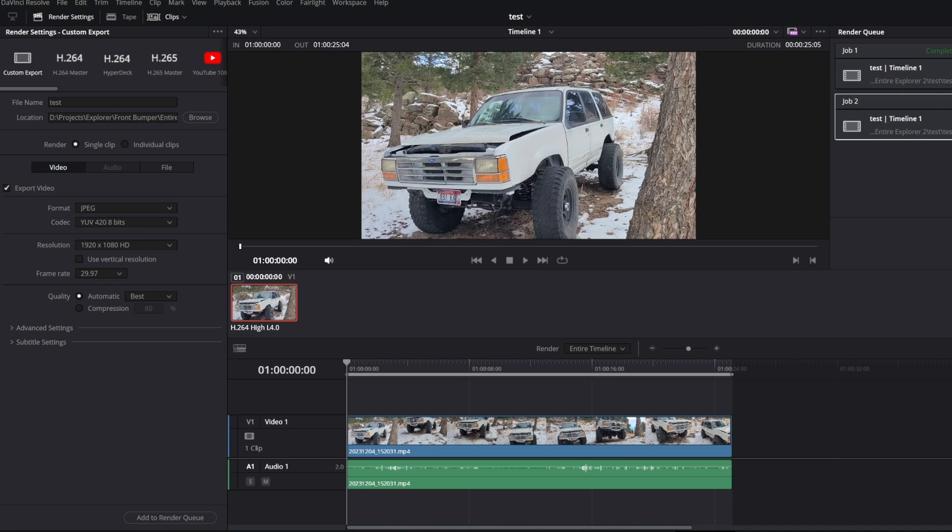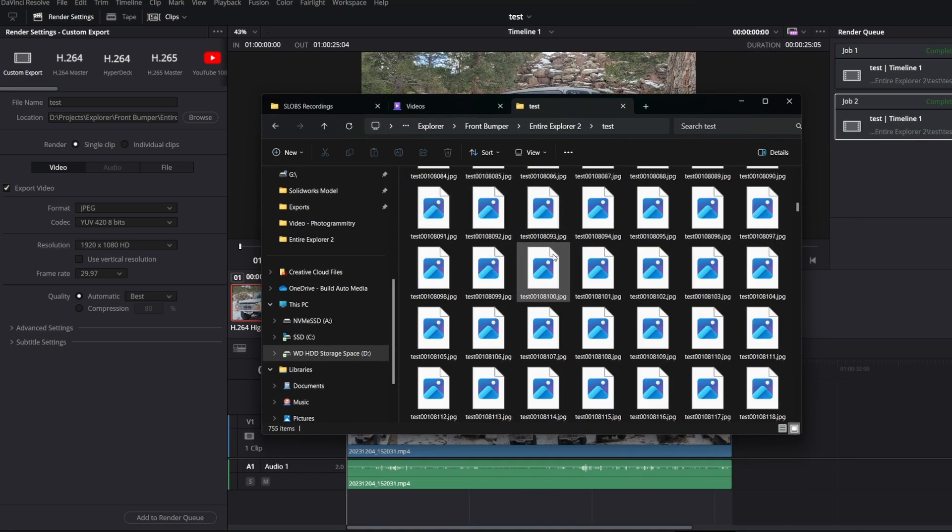However, you can also just download a free video editing software like DaVinci Resolve and export the video as JPEG. Regardless of whether you go the free route or the cheap route, the process is the same, and here's the process I use to make these scans.